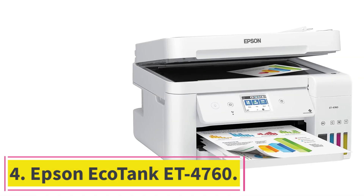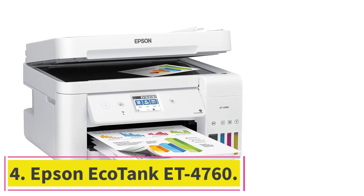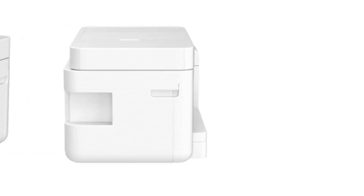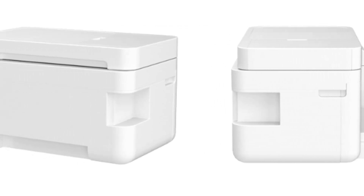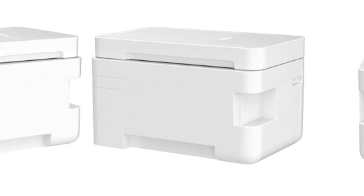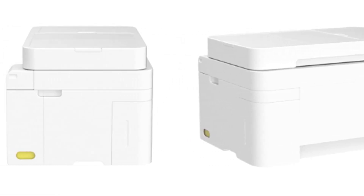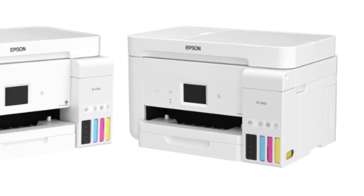At number 4: Epson EcoTank ET4760. The Epson EcoTank ET4760 emerges as a top contender in the eco-solvent printer market, offering a winning combination of affordability, efficiency, and sustainability. As a runner-up in the category, it boasts a range of features that make it an excellent choice for home offices, small businesses, and individuals looking to optimize their printing experience.